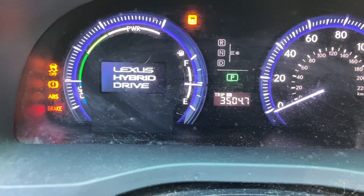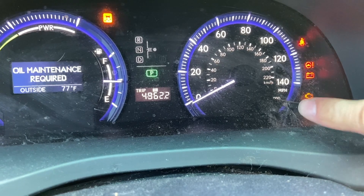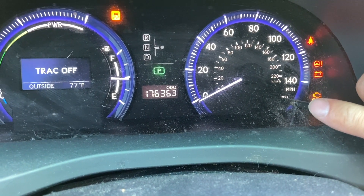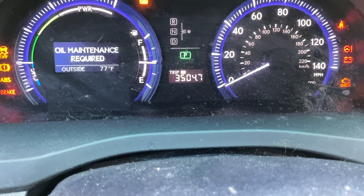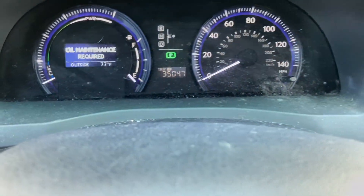So on this one it's going to be on Trip A. You can scroll when you push this button — it can be on odometer, some cars might be on odometer, some on Trip A, maybe some on B — but this one's going to be on Trip A. Once you leave it like this, turn it back off.